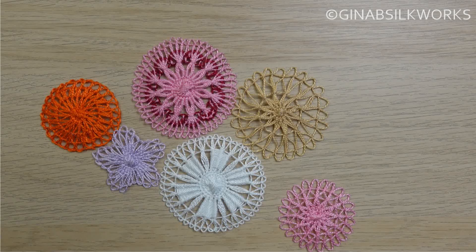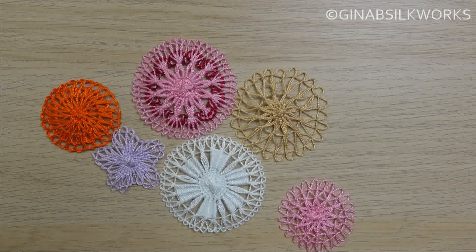In this video I'm going to show you how to join Tenerife lace medallions and shapes. This is one method, and probably the most straightforward and simplest method. This works really well. You can use all different shapes to do this, and it's really just quite simple — a technique using a basic whipped stitch.